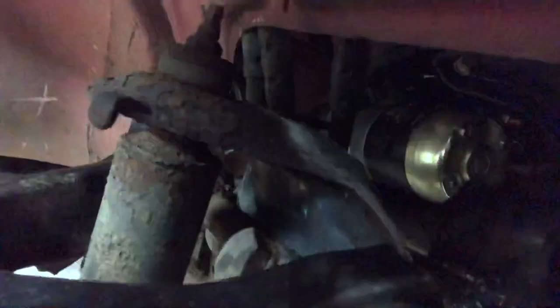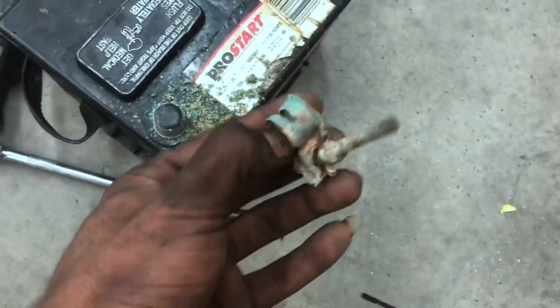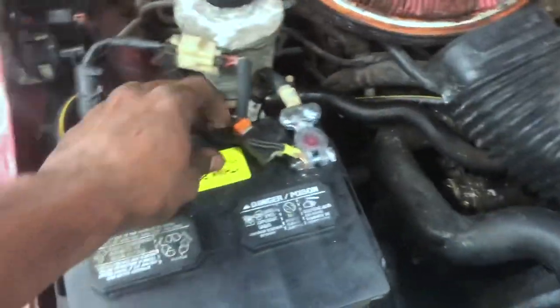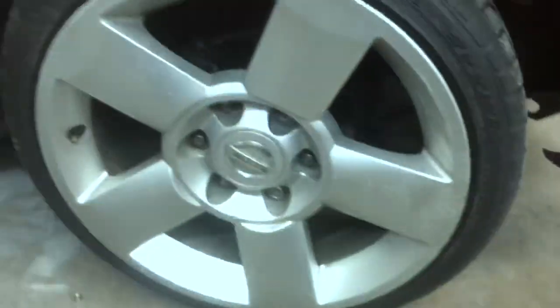The starter is in right there — you just gotta connect the terminals and we should be good. I got the old battery out with all that corrosion. The new terminal is on, everything is tightened, new battery is in, new starter is in, and the wheel is on. Let's see if it'll start.